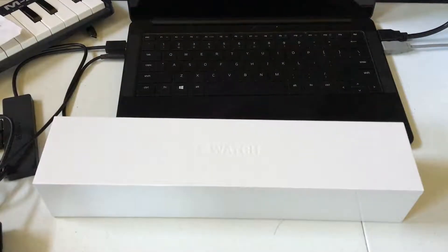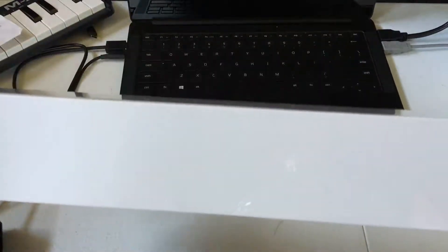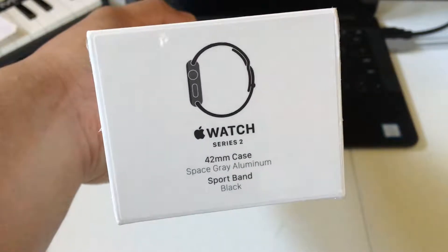Hey guys, Gary31 here and I'm gonna do a quick unboxing for you guys. It's gonna be the Apple Watch Series 2, space gray, 42mm. Here's the top — space gray aluminum, sport band black.